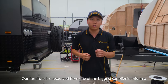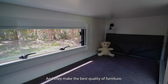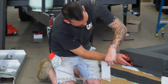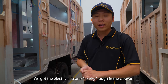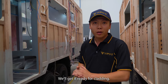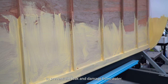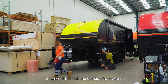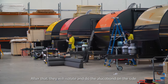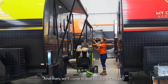Our furniture is also from one of the biggest suppliers in this area and they make the best quality furniture. Once the furniture has been done in the van, we get the electrical sparking in the van, the plumbing in the van, and get it ready for cladding. We also waterproof the van before cladding to prevent leaks and damage from water. After that, they will insulate and do the alucabond on the side and finish the van in cladding state.